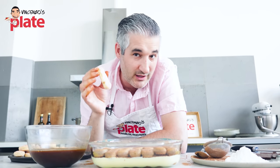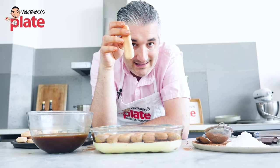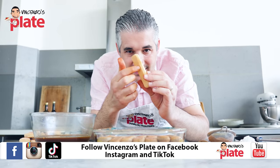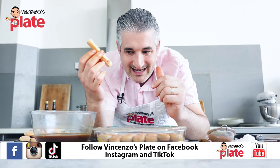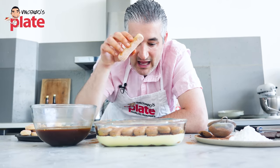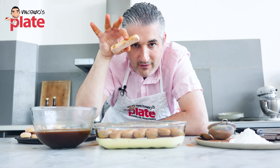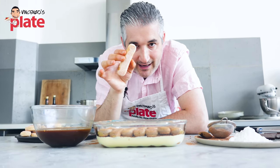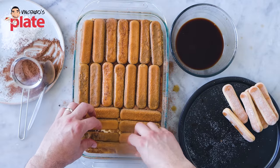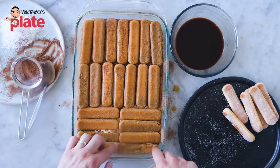Now, the Savoyardi has a side with sugar and a side without — the sugar side is a bit stronger and harder, the other side is softer. What I like to do is, once I dip the biscuit in the coffee, have the sugar side facing down. So when we rest the tiramisu in the fridge overnight, the coffee works on that side and makes it softer. I believe this makes a difference.